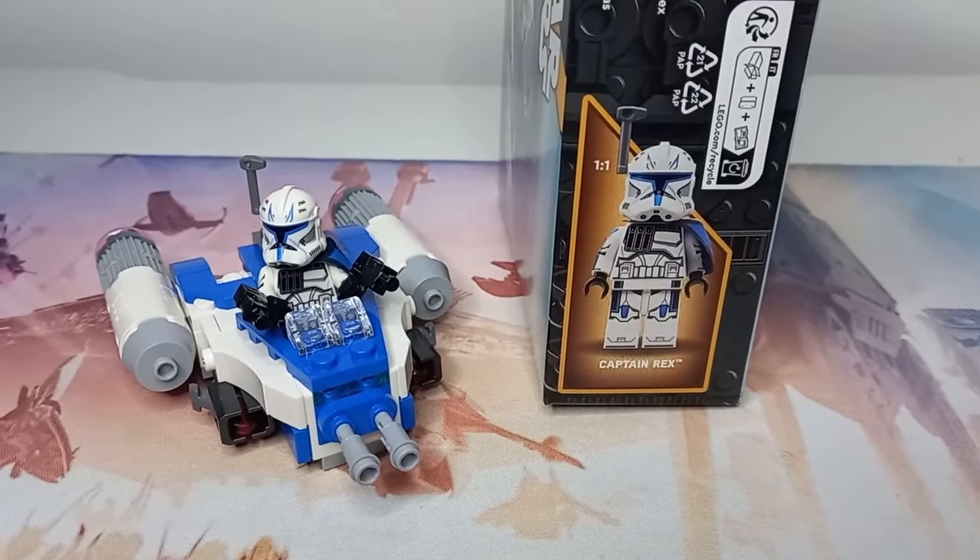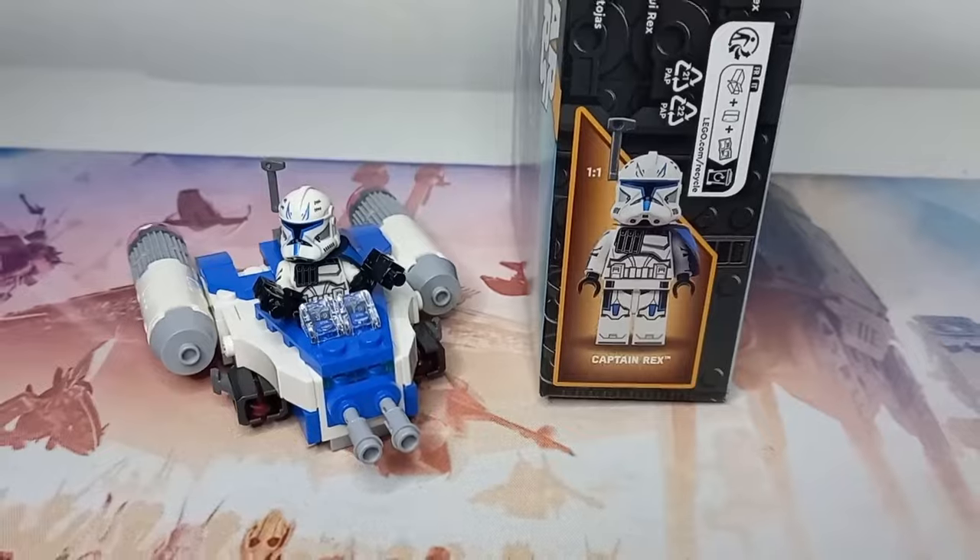There's been a lot of love for the new Rex Y-Wing Microfighter, but I've seen a few people, including you in the comments, mention about what if Rex was the mech instead of Luke.